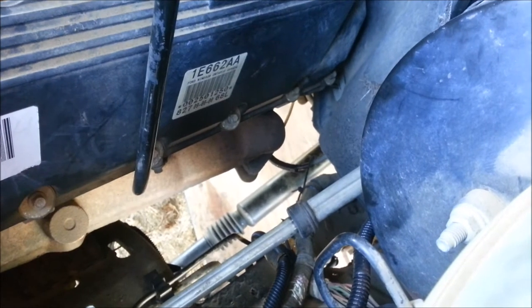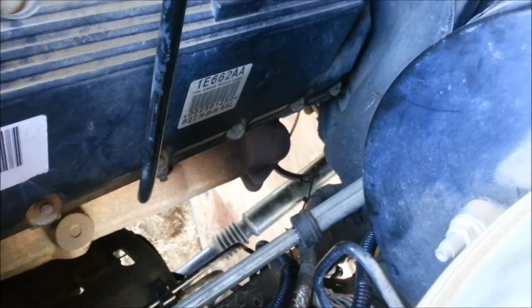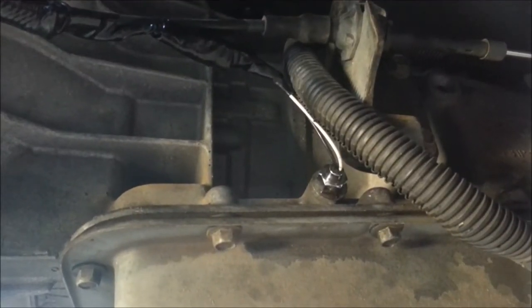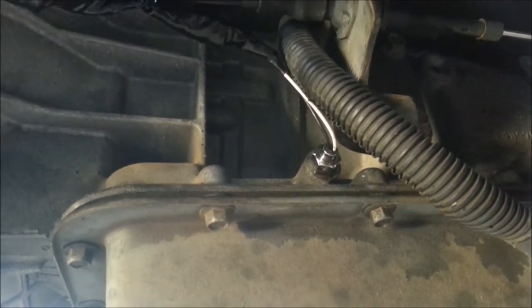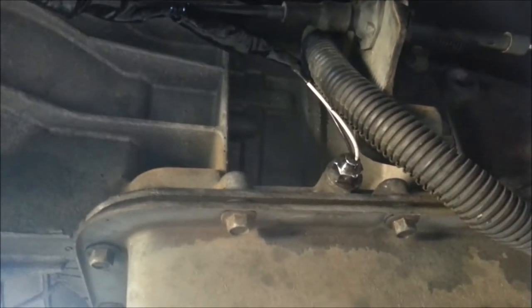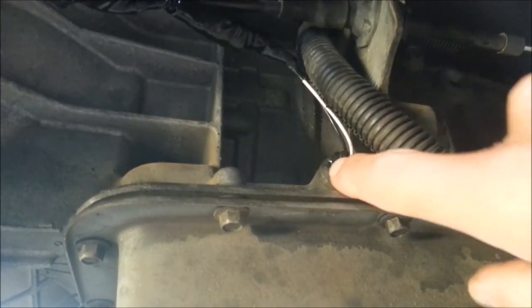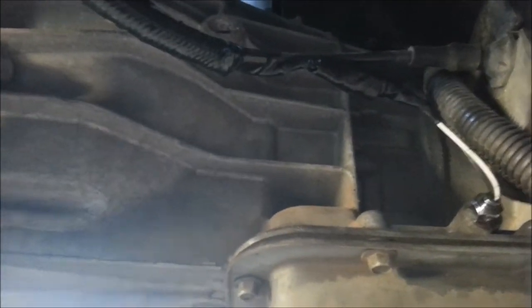I've got one wire going into the transmission, one going into the water jacket on the side of the engine, and I'm going to T off the oil sending unit. The easiest one is the transmission — this F-250 has a V10 and it has a test port right on the side of the transmission. You just pull that plug out, put some Teflon tape on the new sensor, and thread it right back in.